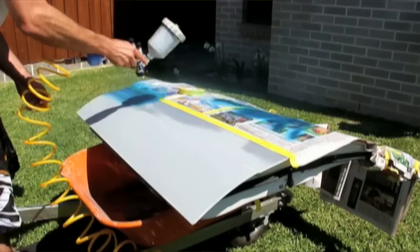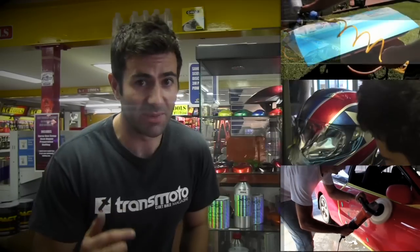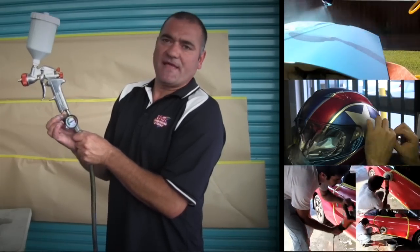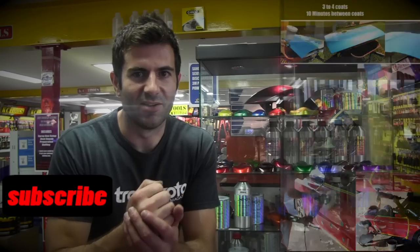Hey everyone, this is Custom Spray Mods, the show that goes over DIY auto painting, DIY custom painting, paint correction, and much more. With a team of professionals that have been in the trade for over 30 years, this is a show that brings you the best info when it comes to auto painting and repairs. So learn how to fix your car yourself, save yourself some money, hit that subscribe button, and be a part of the experience.